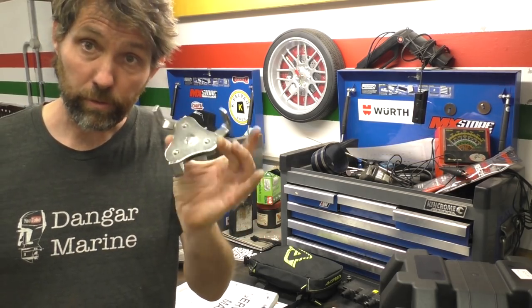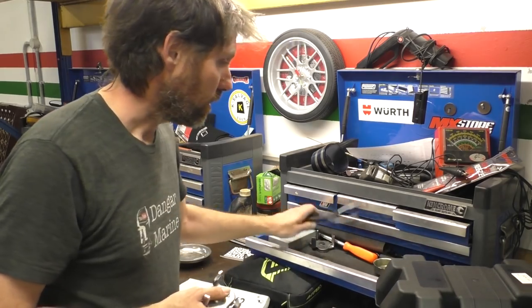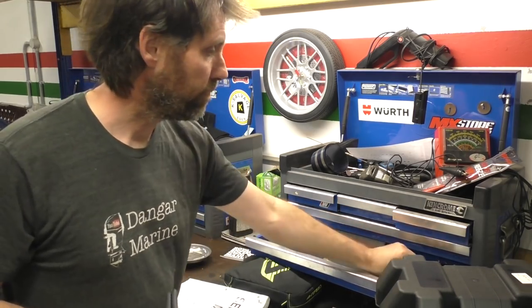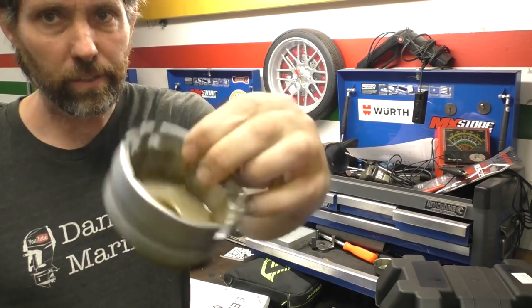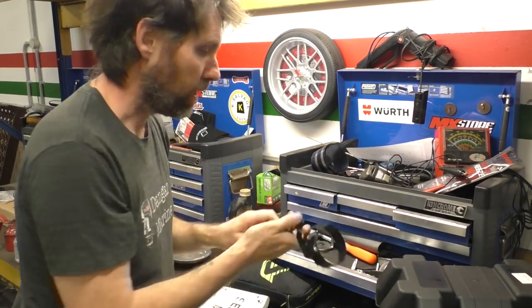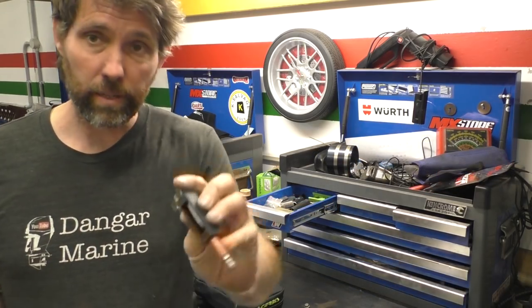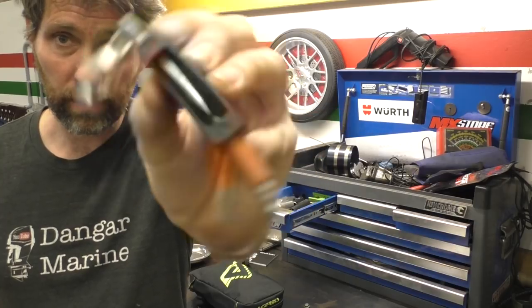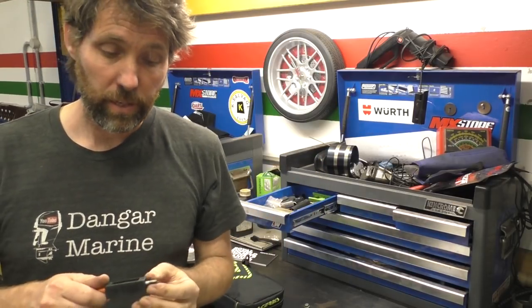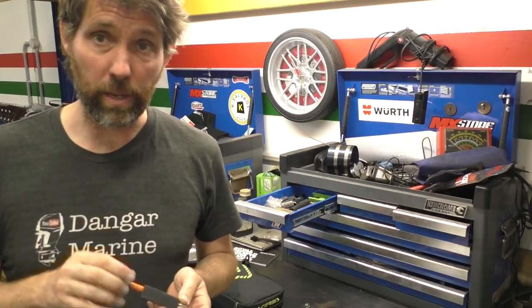Various styles of oil filter removal tool are pretty cool to have — I've got a pliers type, one that's specific to a Toyota, band types as well. Another thing I use commonly in conjunction with that remote starter is a little spark tester. I find these really good for testing the coils — essentially testing a whole ignition system right to where the plug would be.